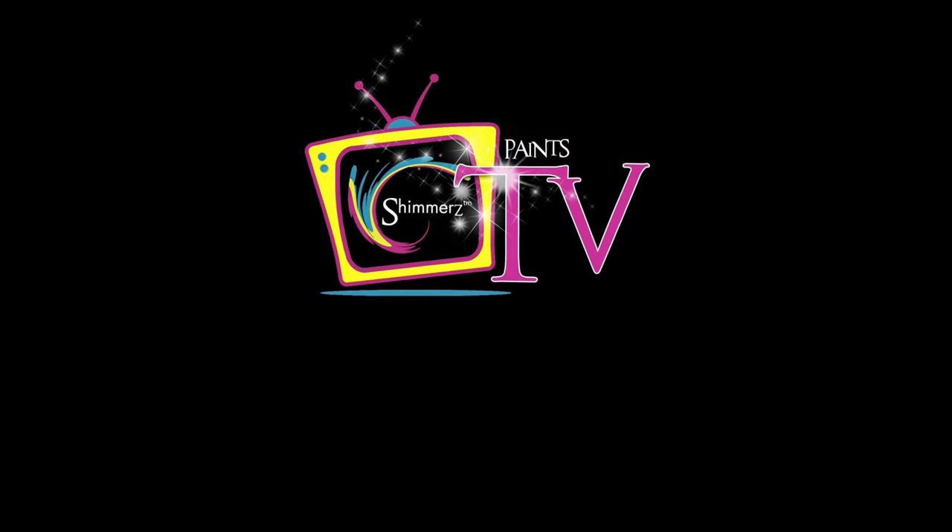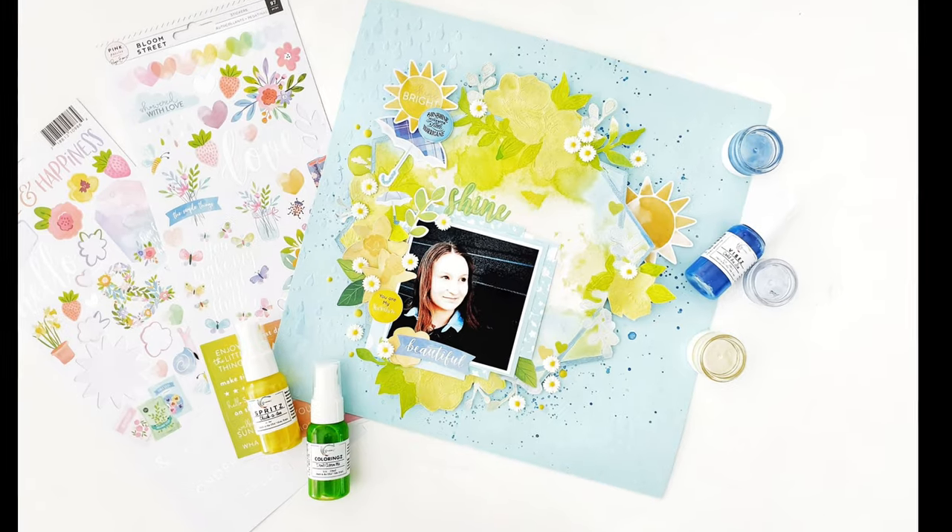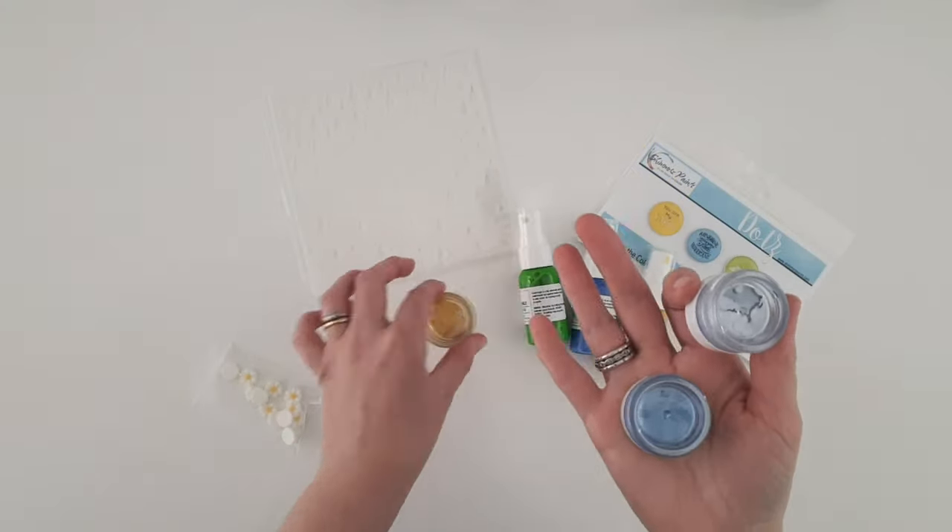Hi friends, it's Amanda. Welcome back for more Shimmers Paints Inspiration, joining you today for an April Colour Kits layout.